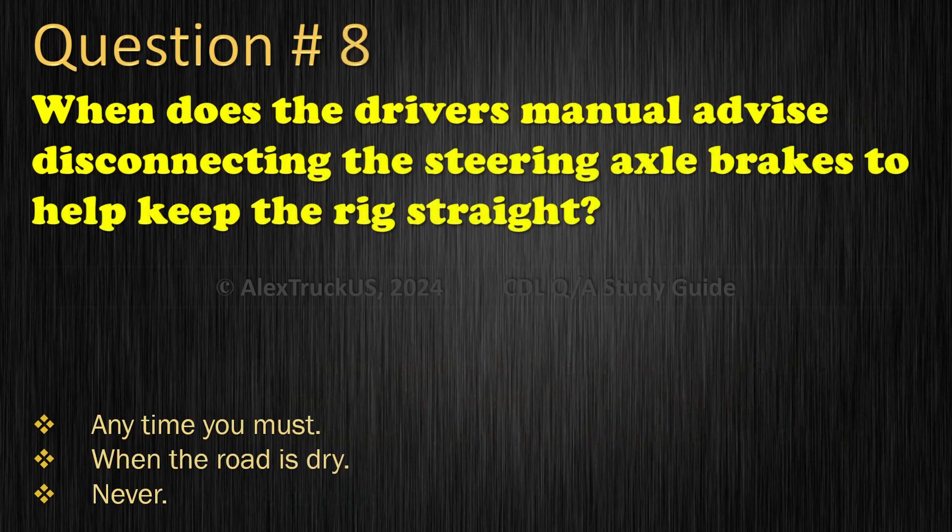Question 8: When does the driver's manual advise disconnecting the steering axle brakes to help keep the rig straight? Any time you must; When the road is dry; Never. The correct answer is: Never.